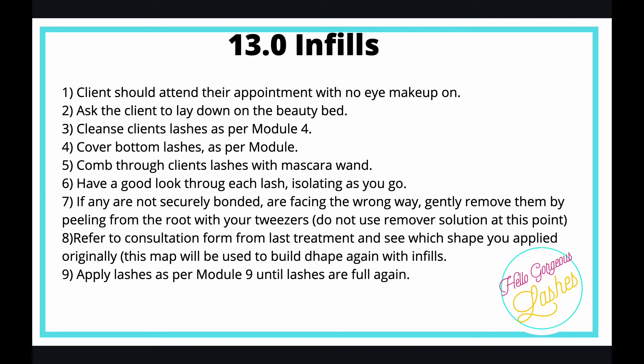This is the bit that's different — step six. Unlike a full set, you're going to need to get a pair of tweezers, go through your client's lashes, isolate and have a good look at each eyelash. What you're looking for is lashes that are a bit worse for wear — the ones that are wonky or have grown out a little too much.